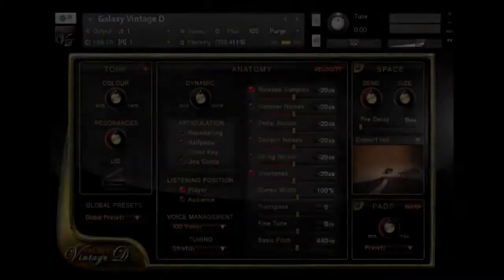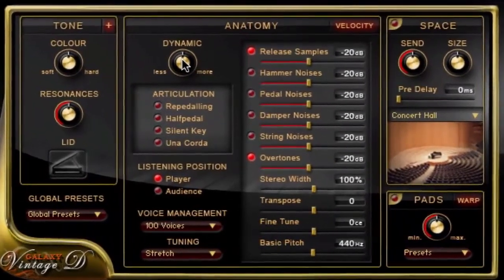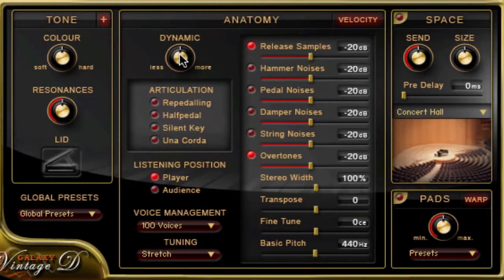As you can see, the Tone section allows you to easily and effectively tweak your piano's tone to match your taste or the musical context. The middle section is the Anatomy section, which gives you insight and control over several aspects of the instrument's structure. You can control the dynamic range with one knob, similar to the Color knob — very easy and effective.